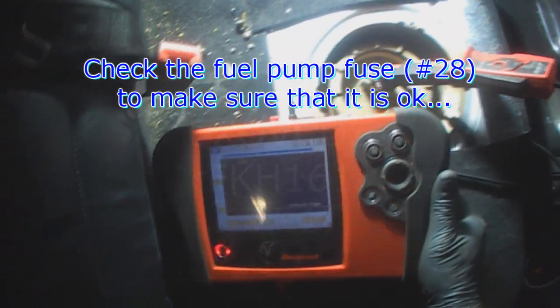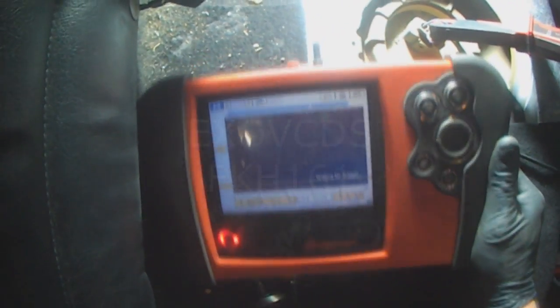It's zeroed, so I have no activity right now. I'm going to tap on the bottom of the gas tank and see if it comes to life.